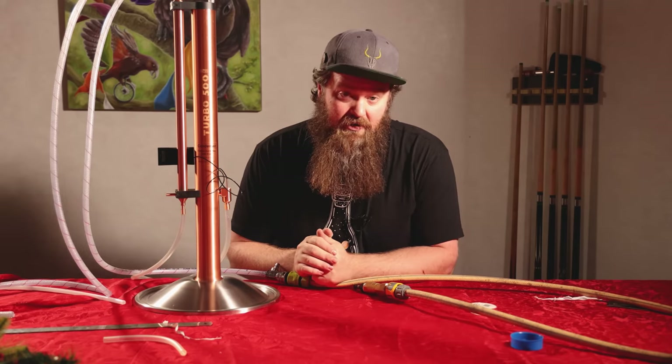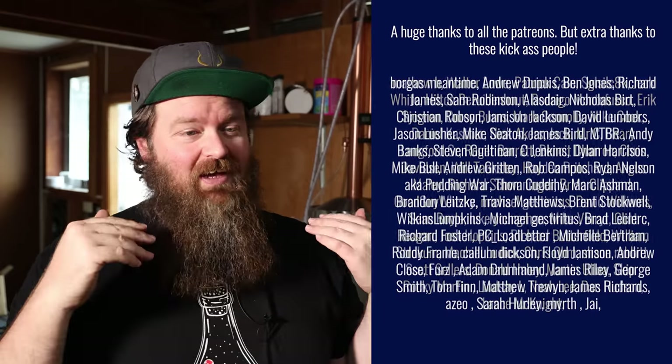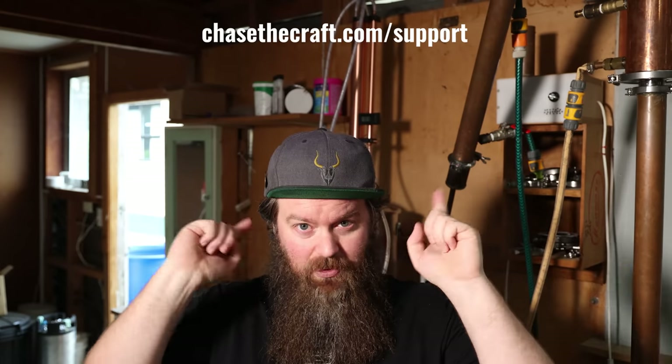Now we have completely separate control of the two condensers, which is going to allow us to do some cool stuff later on. Before I show you the end result, I need to say a huge thank you to the Patreons — these are the people that have allowed me to keep doing this over the last couple of years and I probably wouldn't be here without them. If you'd like to jump on board with Patreon or find out other ways to support the channel directly, you can go to chasethecraft.com/support — some of those methods don't cost you a thing.